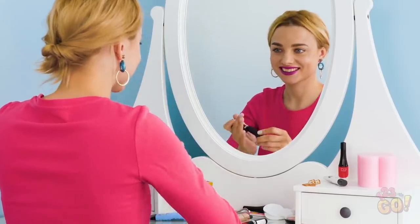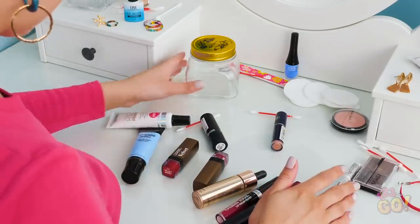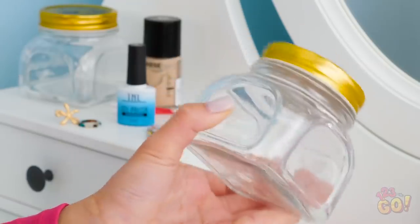This new lipstick shade really makes my look pop, doesn't it? My stuff is all over the place. I wonder if this jar can come in handy.